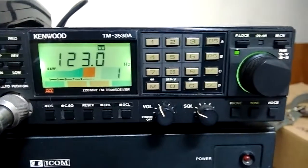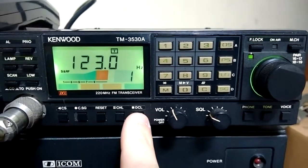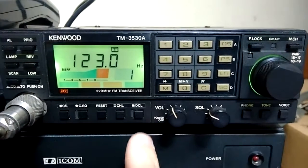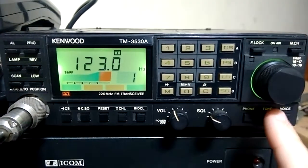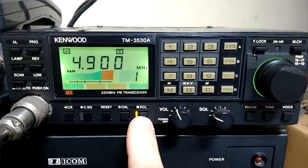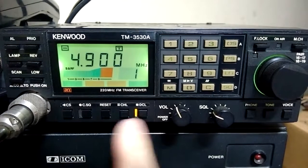Lock button, DCL — that was a Kenwood function in the 80s. I'm not sure exactly what it is, but I've heard something about it. It should have an accessory installed in it, but it doesn't have it.